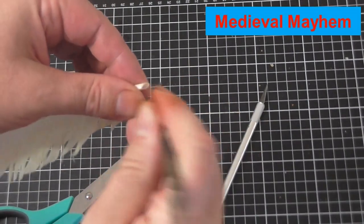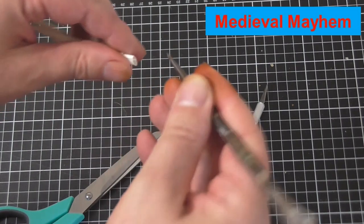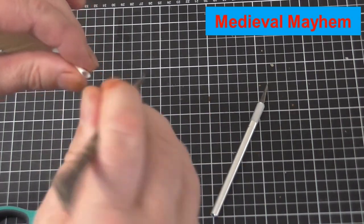Now some feathers have an inner membrane — and there you go. We don't need that because that's not going to help us at all.